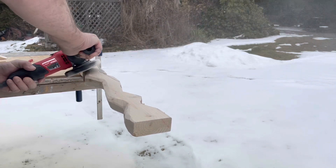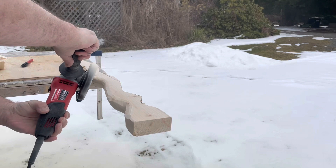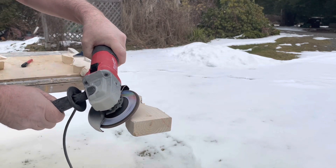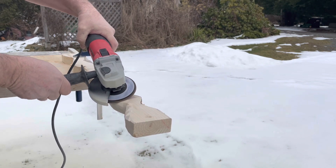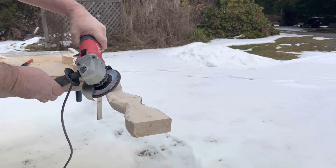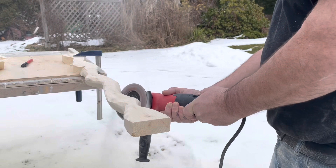I'd also like to mention — make sure the wood you're using is safe for birds. You just have to do your own research on that. I'm just tapping it here and there with the grinder to give it a bit of random different flat edges. The more variation they have for their feet, the better off they are.